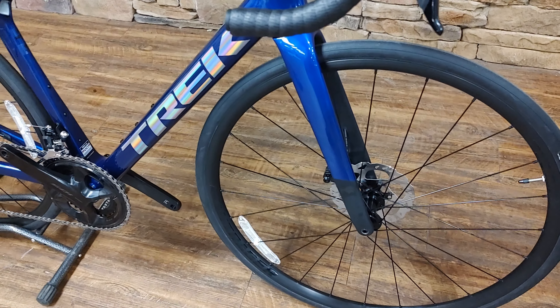So there you go, guys. Remember to like and subscribe for more videos. This is a really awesome color in person — between the colors, this is the one that I would pick if I was purchasing an SL5. Thanks for watching. We'll see you next time.